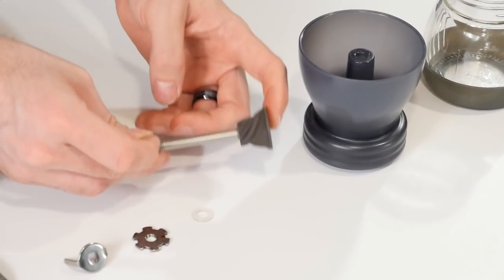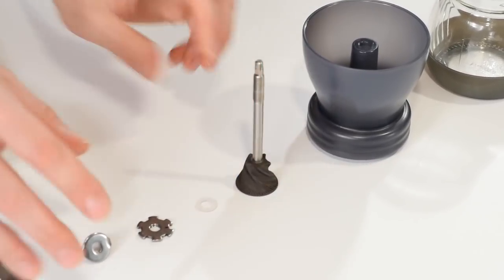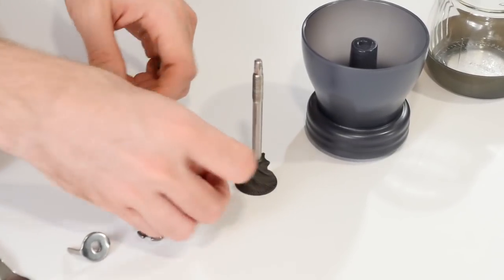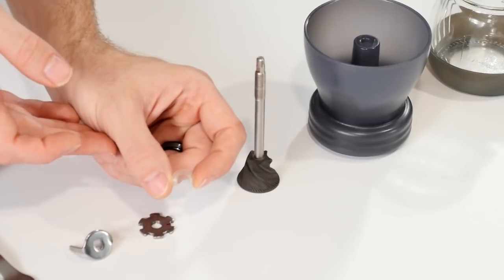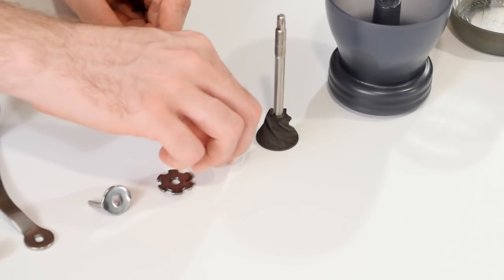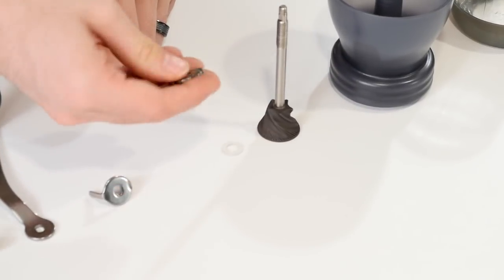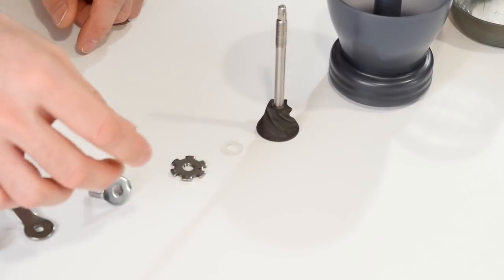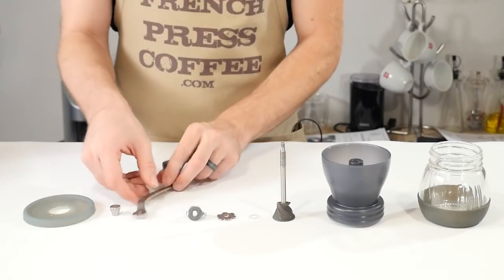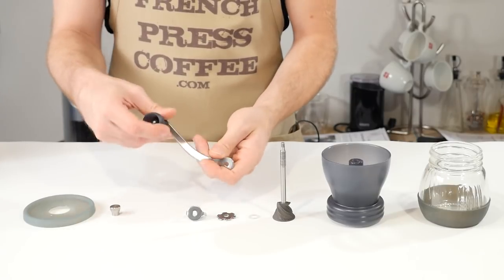Then we have our second part of our burr grinder — again, a ceramic grinder with a metal shaft. We also have this small clear washer, which is a really important little piece, so make sure you keep a good eye on it since it's easy to lose. Next up, we have our adjustment nut, and a nut stopper that interfaces with it. Then we have the handle — plastic and very easy to use — for turning to grind. And finally, we have our fixing cap and the lid to our hopper.